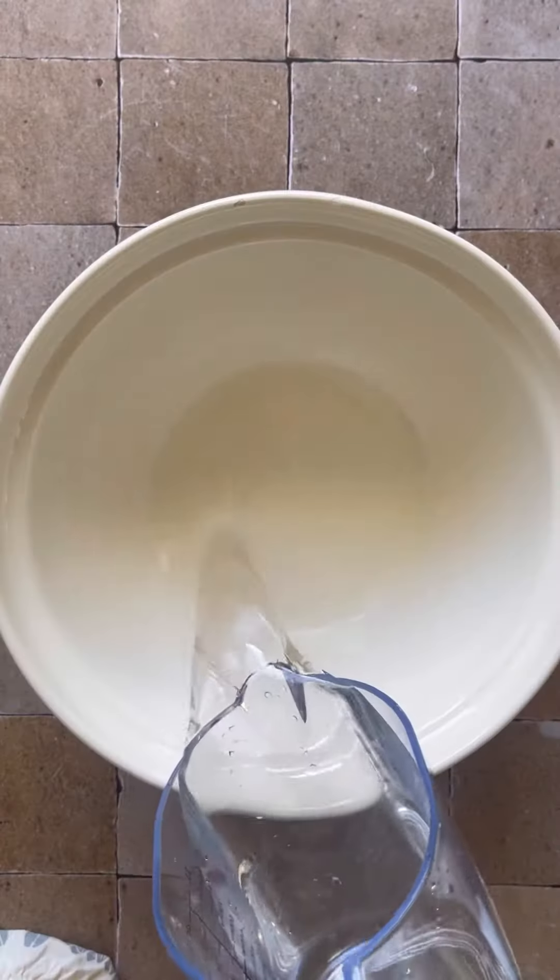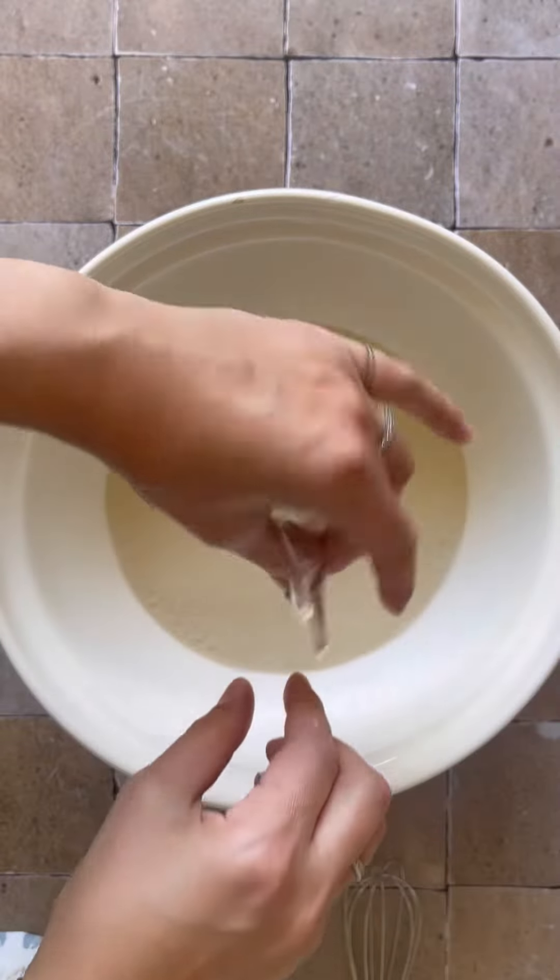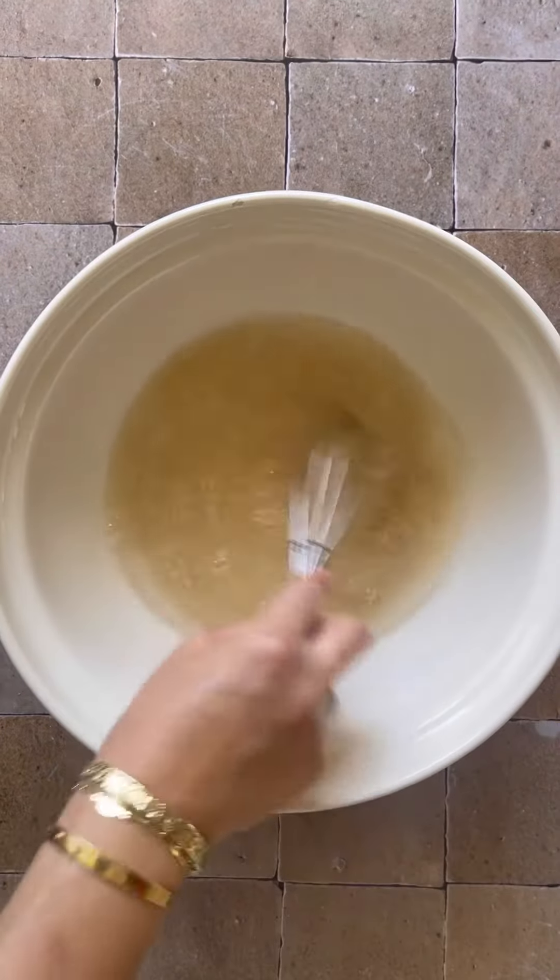You guys have been loving the focaccia topping variations that I've been creating for my supper club, so I thought that I would share my same day focaccia recipe with you all.